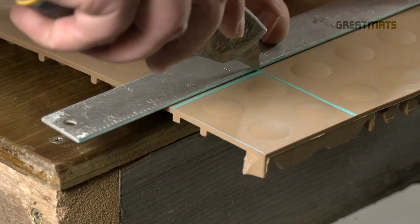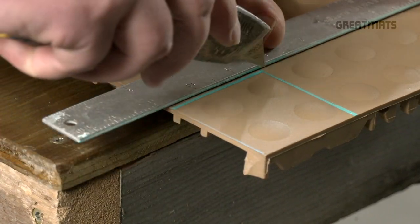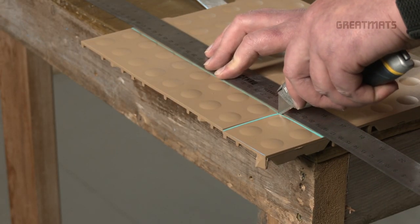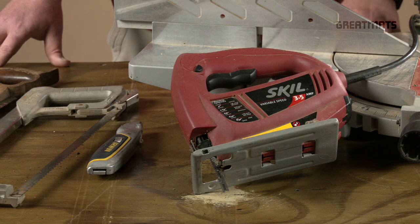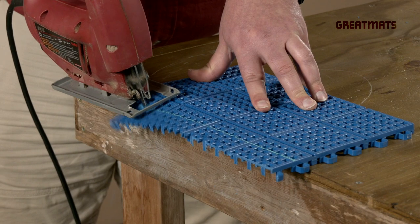If you need to notch out a section to go around something like a door frame, the same procedure applies. Just make sure to start cutting from an interior corner and pull the blade toward the outer edge. This will help prevent over cutting. Now let's discuss why reciprocating blades can be problematic. A reciprocating blade is going to go up and down, which causes your tile to shake.